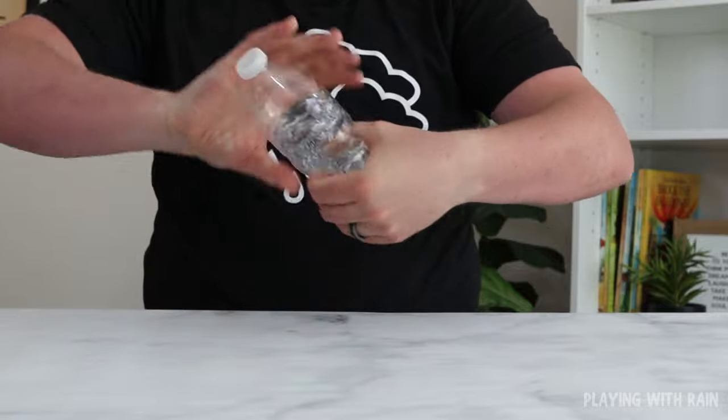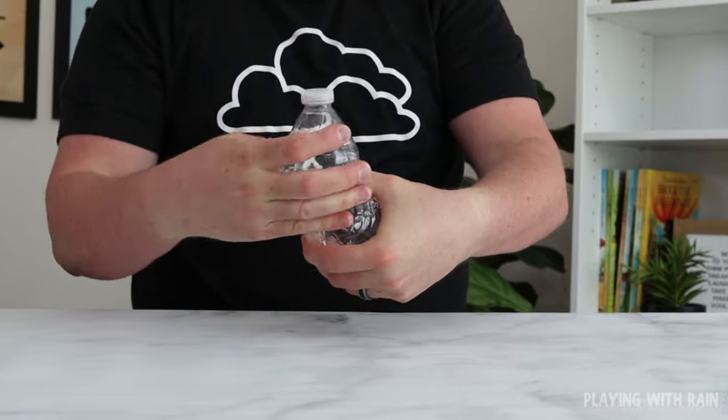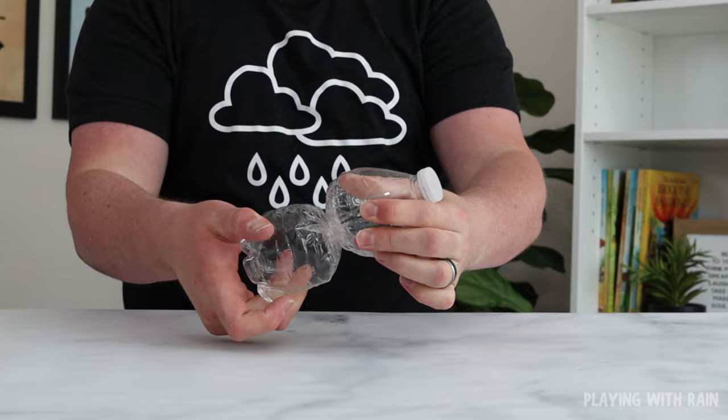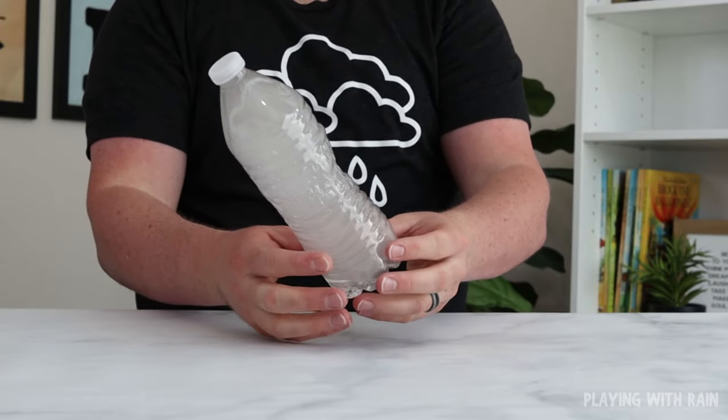Now increase the air pressure inside the bottle by holding the bottle with both hands and twisting your hands in opposite directions until you can feel the pressure building up. When the bottle is pressurized, quickly release your grip and let the bottle untwist as you watch a white cloud instantly form inside the bottle.